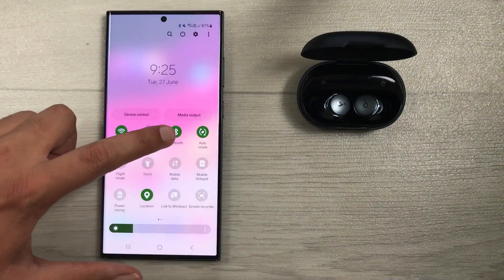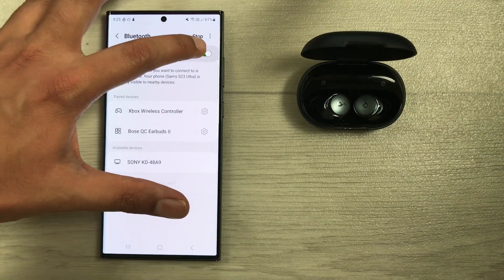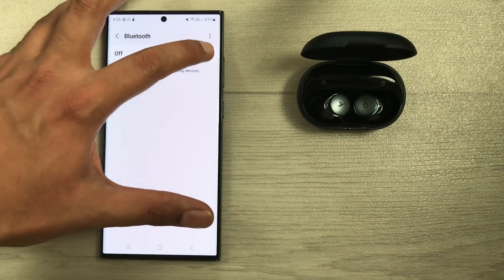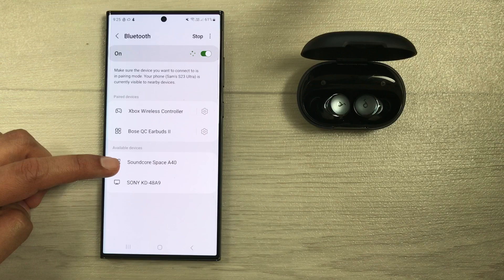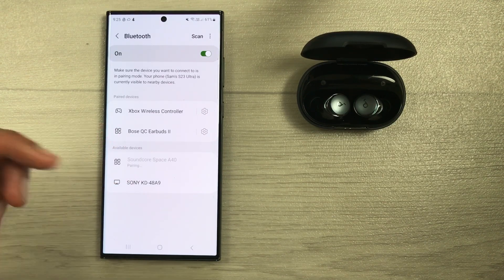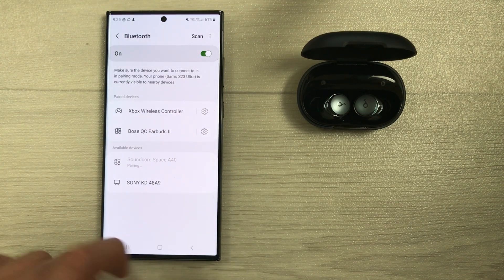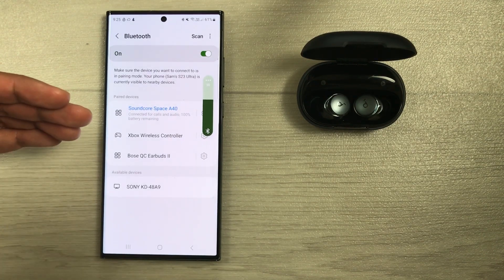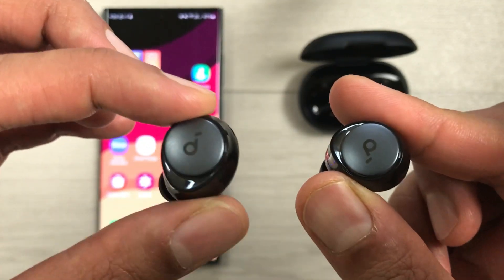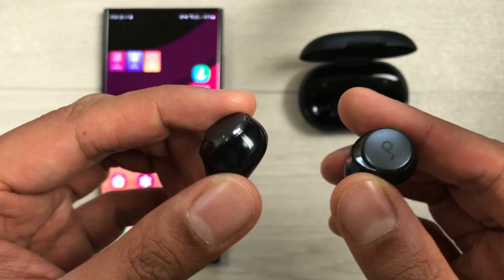I will open the Bluetooth settings again and start scanning — I will turn off Bluetooth and then turn it on again to start scanning. Here you can see Soundcore Space A40 is available. I select it, a Bluetooth pairing request appears, I select pair, and now it is connected with this device. The second method is about a hard reset — you can reset the earbuds if you have a connection problem.